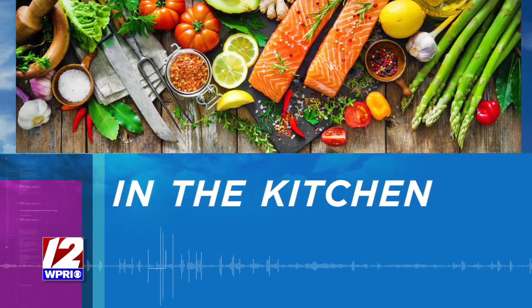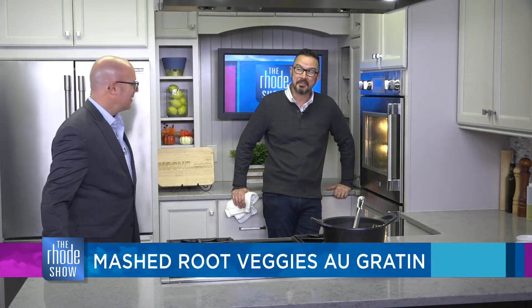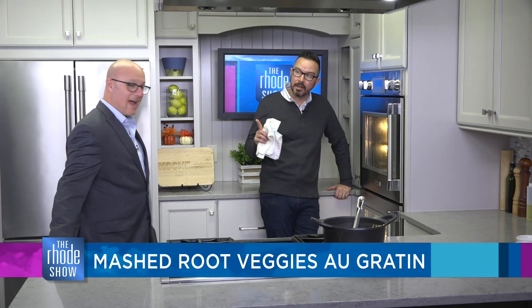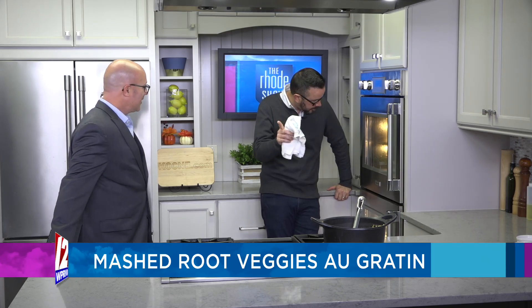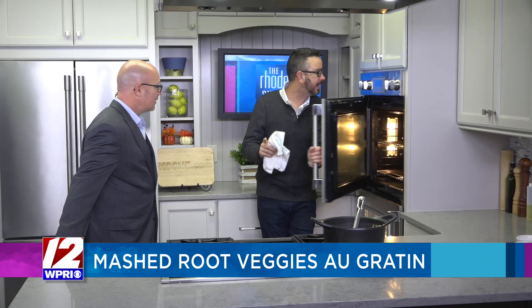All of a sudden he's a human stopwatch timing the show. Listen, Nick, take it easy, buddy. We are back in the Roadshow Kitchen — Nick Rabar is standing by the oven waiting for the cheese to melt. Avenue N Restaurant's mashed root veggies au gratin is on the menu. It's nerve-wracking. I think we're going to get there. This was a nail-biter. These two steps take time.